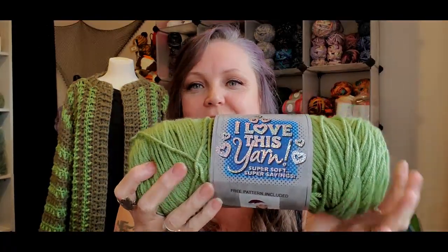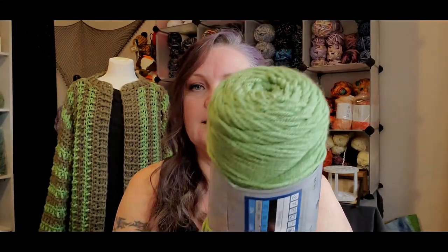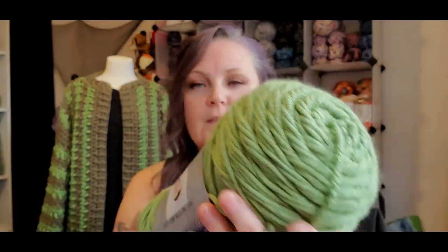And then I used this — you can get it in the States. I love this yarn, it's super, super soft. And this color is mid-green. When I put these two together, I was thinking, oh, that might be a bit too much of a contrast. But I think it turned out really good — I actually really like the contrast.